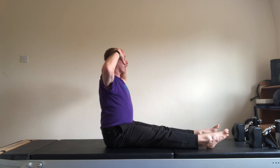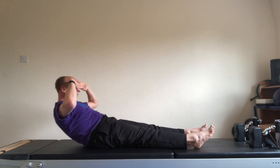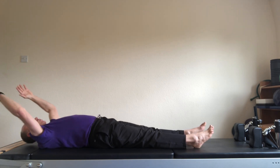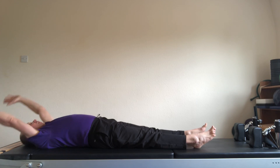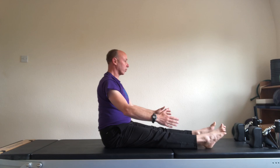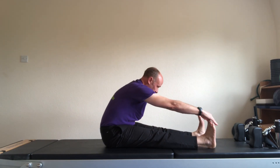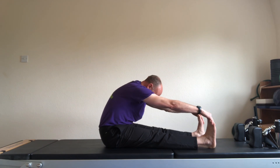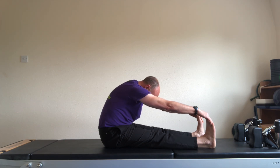Deep breath in. Hinge backwards with a straight spine. Look down as you round the lower back, and roll down bone by bone. Stretch the arms backwards. Take a breath. Bring the arms forwards and curl forwards. Roll yourself back up to a straight spine. If you can, flex the feet and take hold of the ends of your feet. Curl the back — really opening the lumbar spine backwards and releasing the head down. Take a moment there to calm the breath.